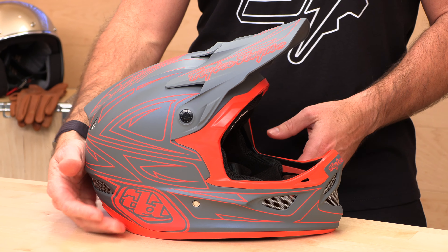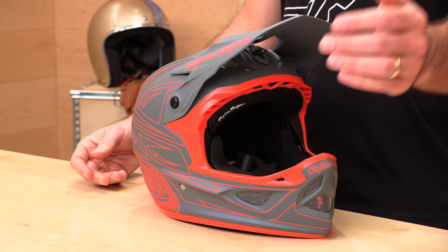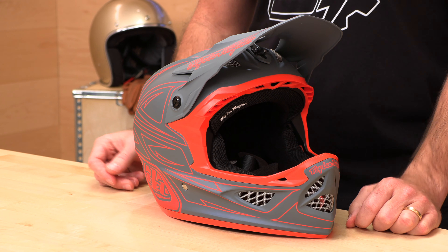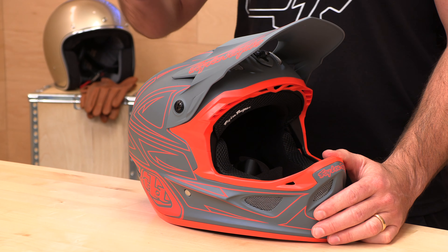You're looking for a full-face mountain bike helmet — looking to step it up from a half shell or three-quarter. Maybe you're going to the park, maybe you're doing some downhill, or you just want more protection on the trail. Troy Lee's got you covered with three different full-face helmets. They start at their Stage helmet, which is more of an enduro-focused extreme ventilation polycarbonate model. Then they have the D3 and D4 series, which are a little more downhill and park-oriented.